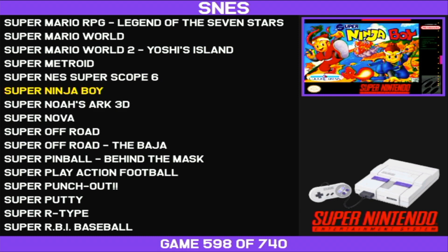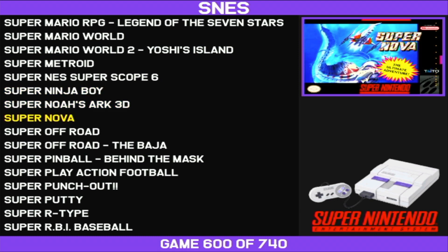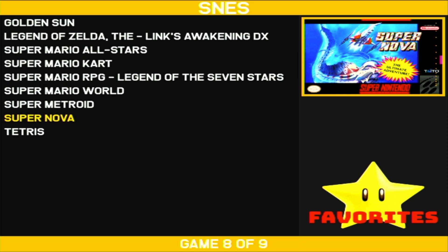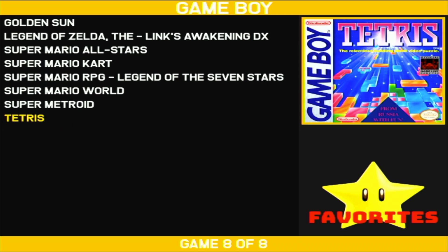Another thing I can do is go to favorites and make favorites. Say, for example, I really liked this Supernova game — I would hit the X button and add it to favorites. To bring up your favorites, you just hit the L2 button. Here you go, including the Supernova game I just added. To remove it, you just hit the X button again from the favorites menu, and now it's gone.